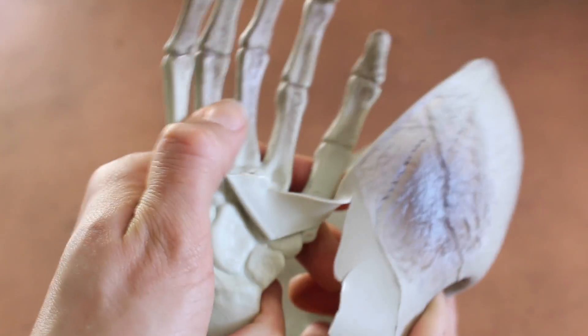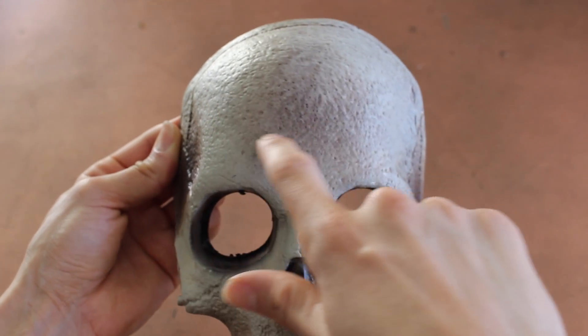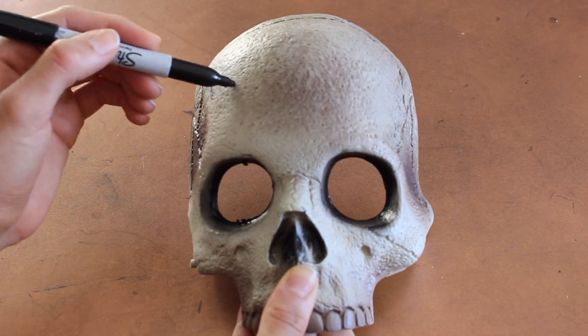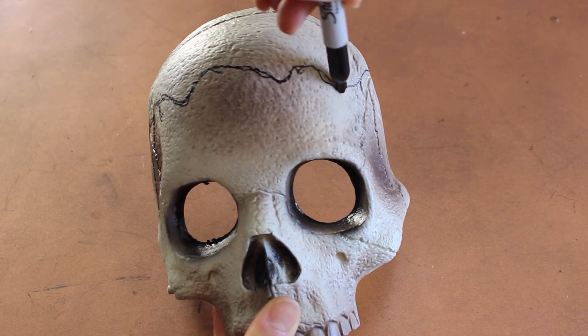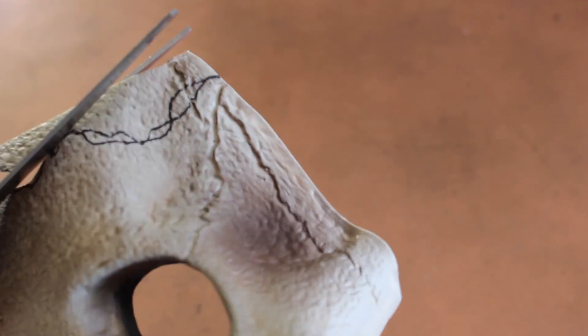I ripped off the hand and it made a rip in the skull, but nothing hot glue cannot fix. Next, I drew an outline just for reference because I know when I try to freehand cut things it never turns out good, so I drew a little squiggly jagged line and then cut that off.